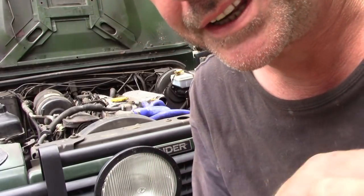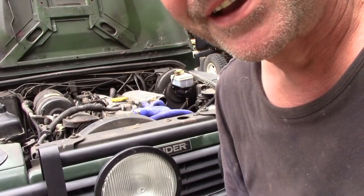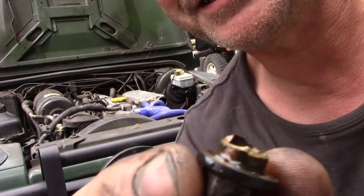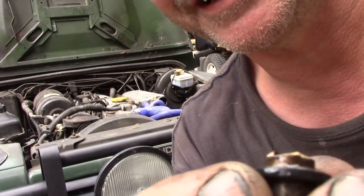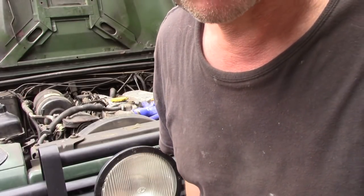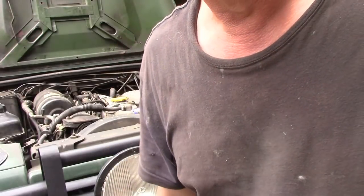One of the first things you do when doing a cylinder head is drop the coolant — that's easy, right? Until this happens: the bung snapped off. This has been over-tightened, and now when I've come to untighten it the damn thing snapped off. This is going to be a problem — I've got to take quite a bit more off to get the remains of that thread out of the hole.